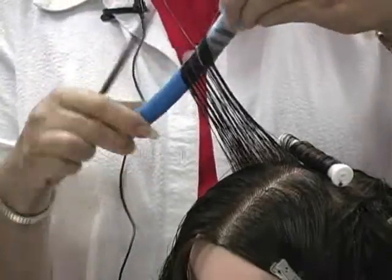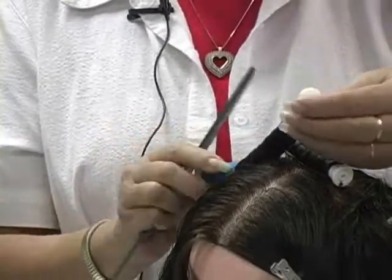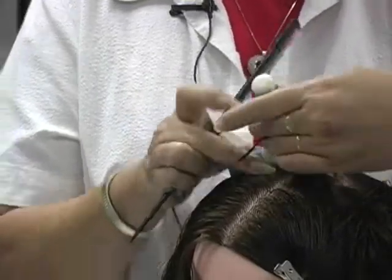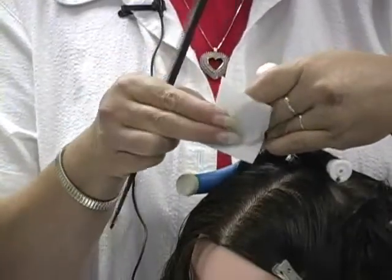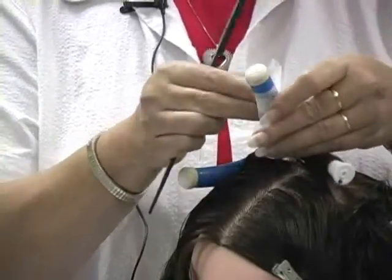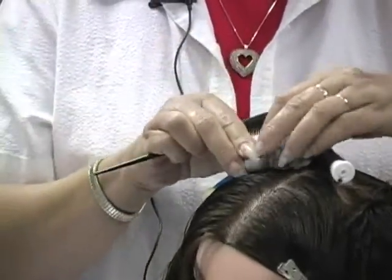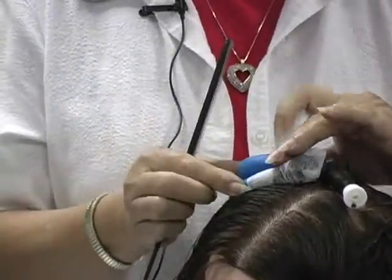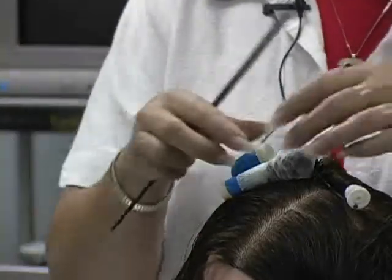We do not use end papers with a wet set when we're not using chemicals, but we always use them when we do a perm to make sure our ends are smooth and do not become crimped. We want to start at one end of the rod and spiral down — we're not going to put the hair over the hair. It kind of looks like a tennis racket the way the handle is wrapped. Then we just come over with our rod.